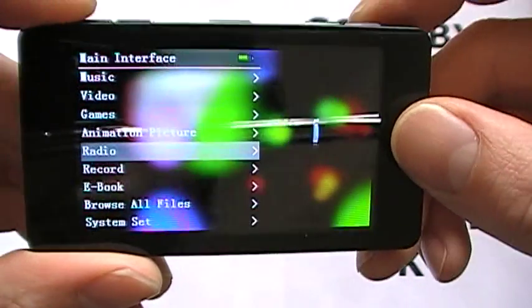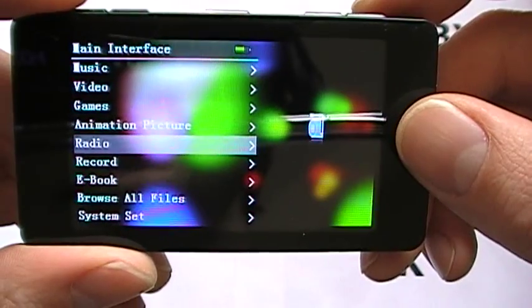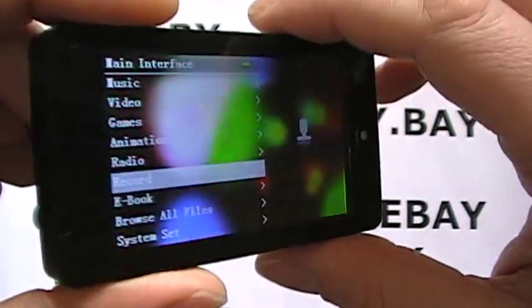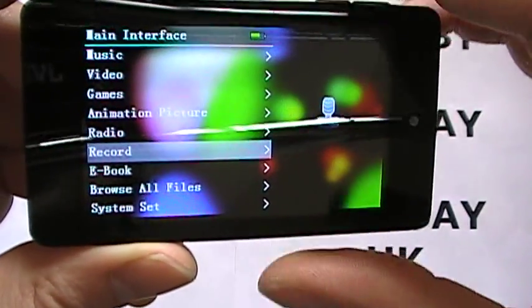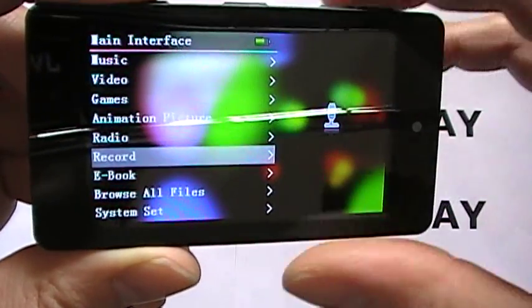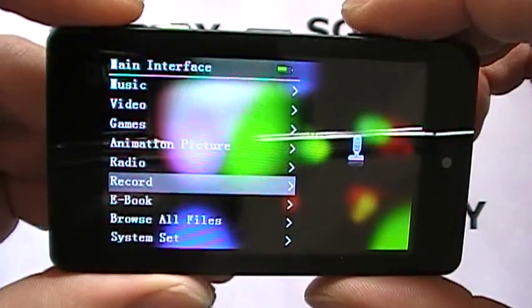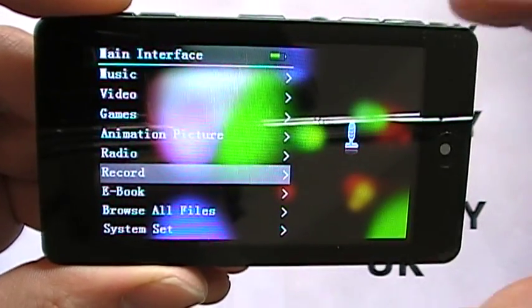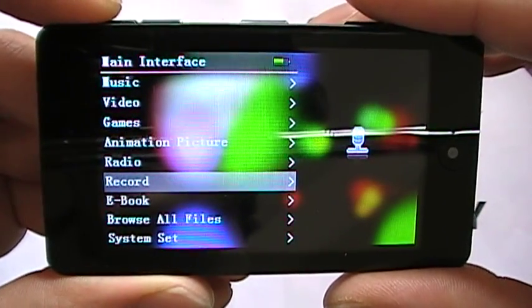Radio allows up to 40 preset radio channels. You can also record ambient noises using the built-in microphone, or record directly from the radio onto the player — a very handy feature, so you can record your favourite radio DJ at a particular time slot and play them back at any point.